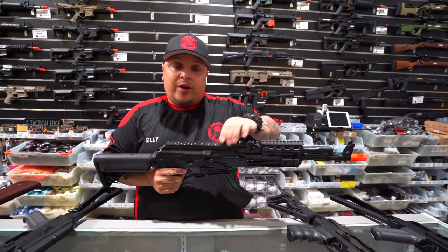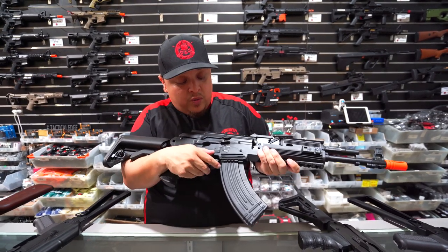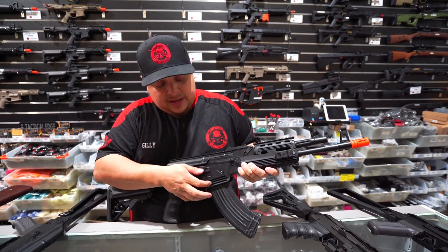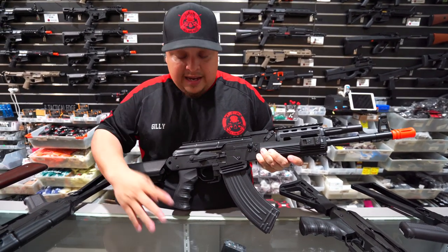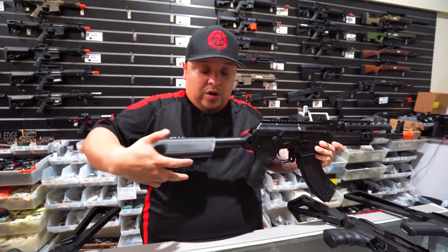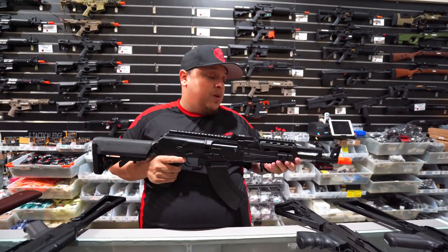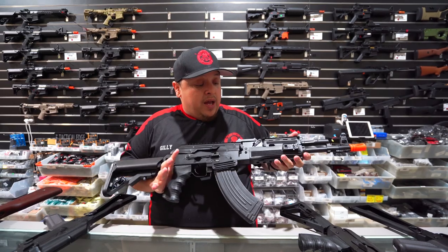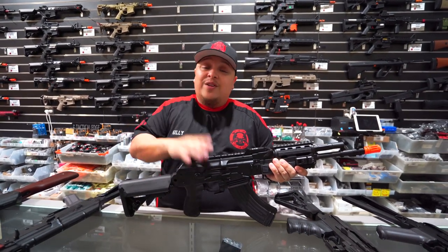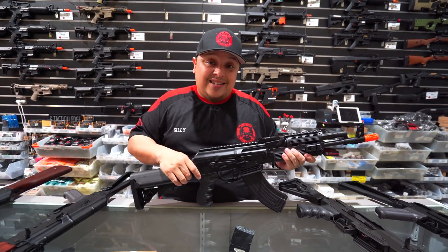And of course you've got your own Picatinny rail on the top. It's got its single and full auto function as well, and you'll be able to select the fire mode. It's also got its safety. We've got another M4 style buttstock as well, which is adjustable. It also still does have its blowback feature as well, which is really cool. But yeah guys, this PMC Tactical is no joke. If you don't believe me on how awesome it looks, come on down to the store and check this out for yourself.